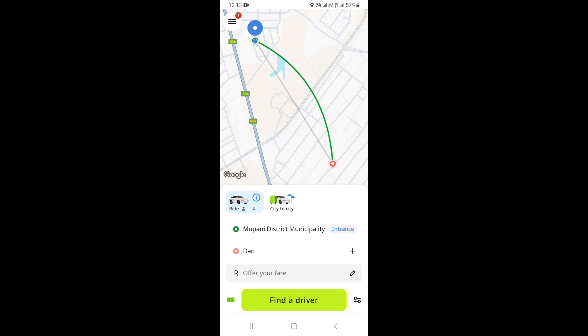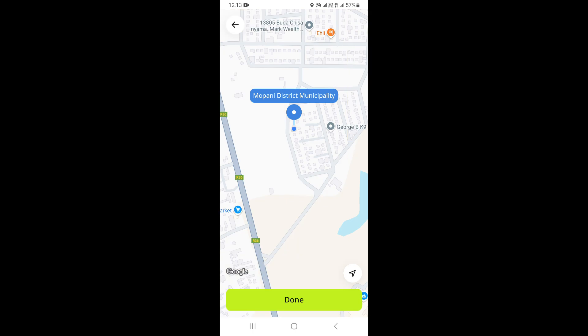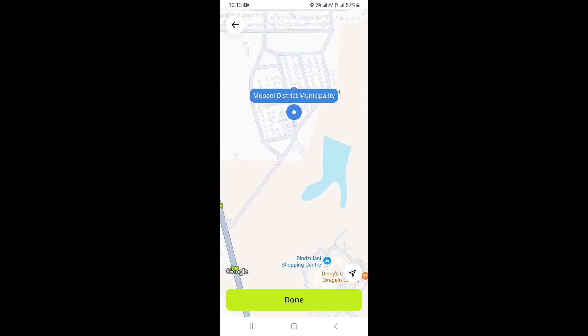Now we want to add our stop along the way. What you need to do is click on the plus icon which is right here on the destination. Click on the plus icon, then go ahead and choose on Map.